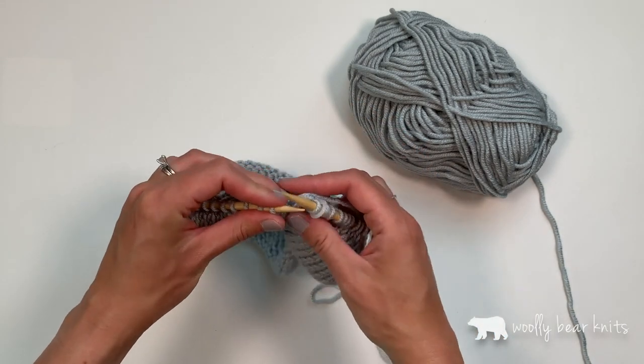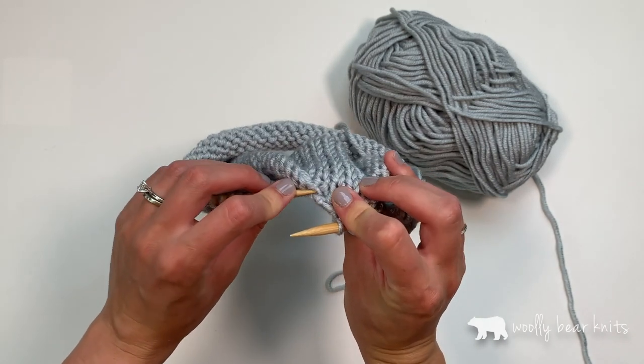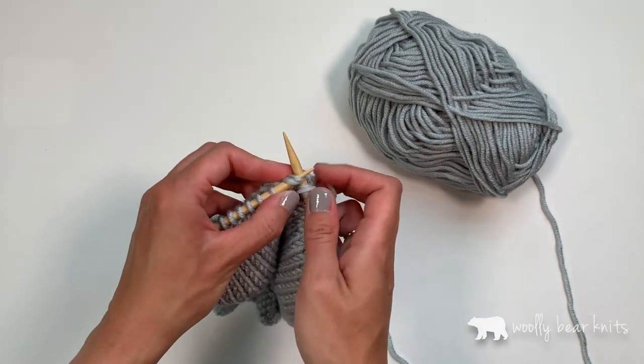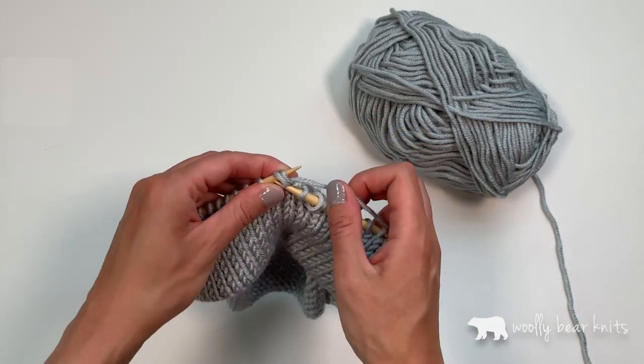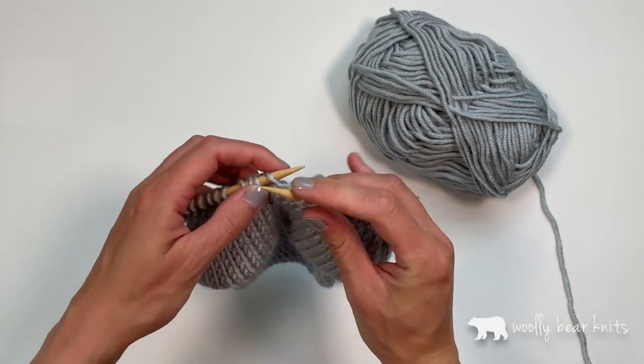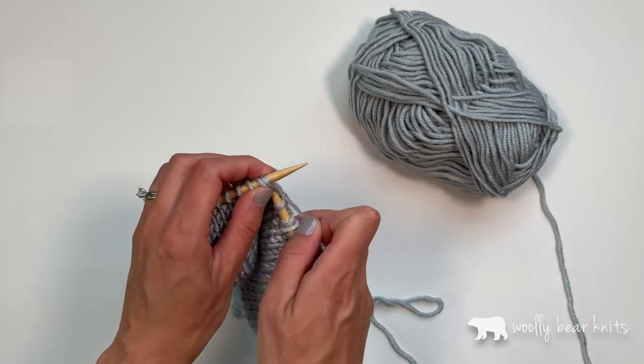Just knit those two stitches together. Then what I want to look for is the next bar in the cast on — that's right here. I'm going to pick that up with my left needle and knit the stitches together. I'm going to continue on doing this very carefully to make sure all my stitches are matched up and just continue in the round until it's all connected.